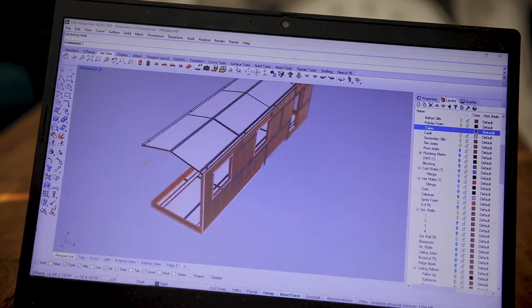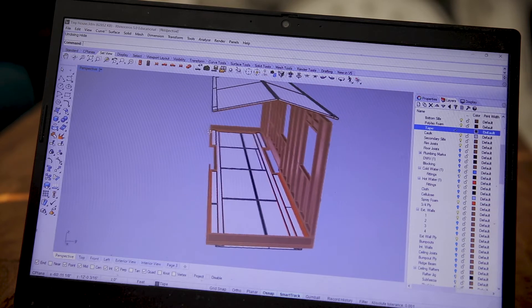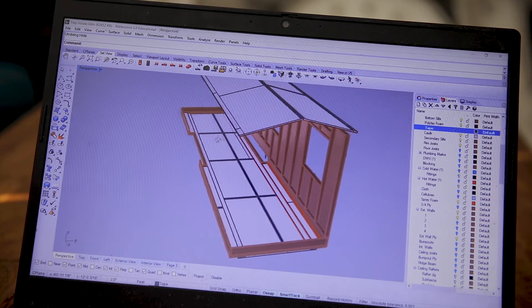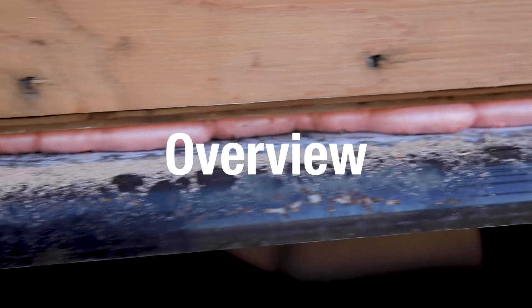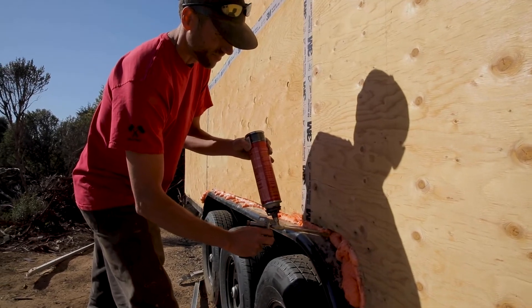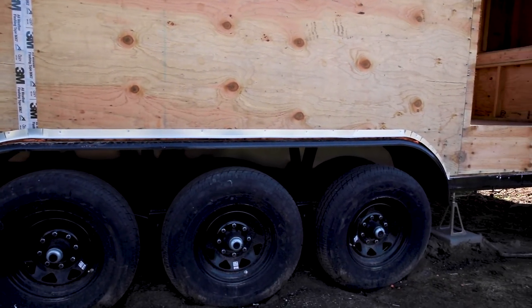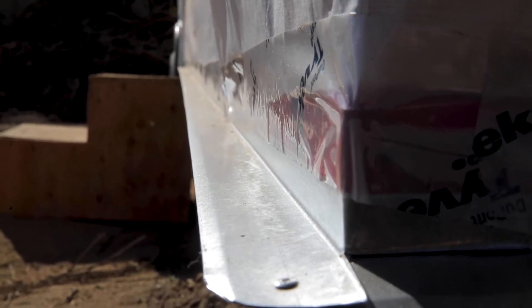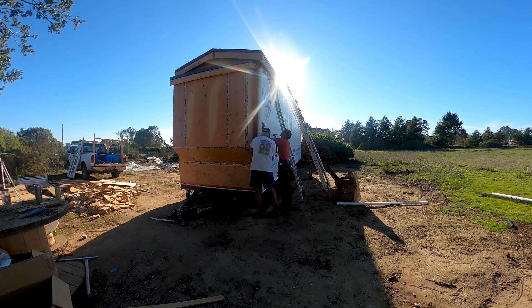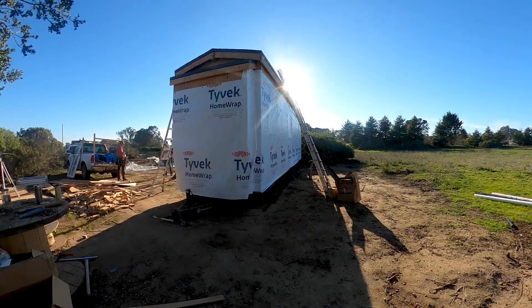You can see how the primary air control layer is complete and all connections between the different materials are covered, with the exception of our window and door openings which we will discuss in our next episode. Let's take a quick overview of what we hope to accomplish today. We will be spraying some foam insulation into the space between the fender and the subfloor. That space will be covered by base flashing which helps to ensure any water that runs down the walls of the tiny house will get kicked out away from the trailer frame. The last step will be to wrap the tiny house in Tyvek weather resistant barrier and tape like a giant birthday present.